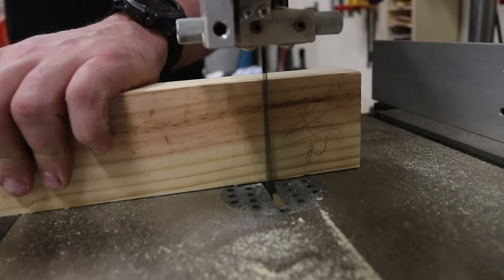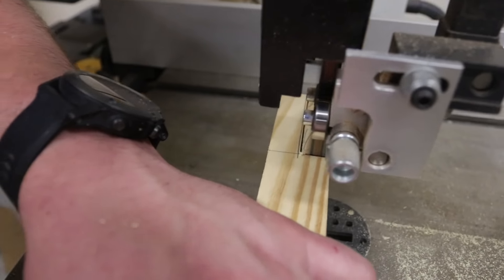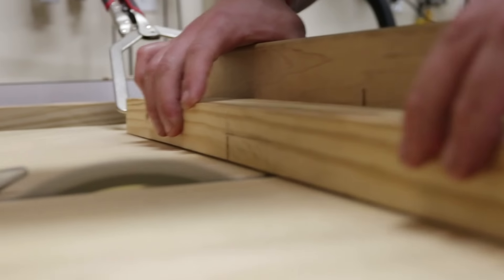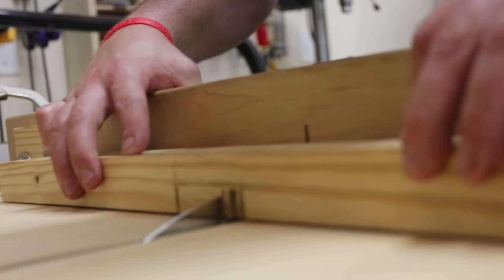This build starts off like most by breaking down the lumber and cutting the joinery. For this build, I'm using lap joints for the main structure. I'll cut the lap into the base part using the table saw and a crosscut sled. Take some slow passes and then I knock out the waste after.